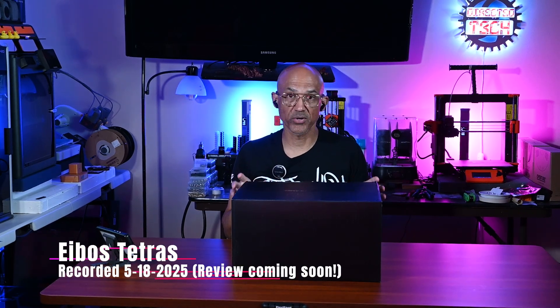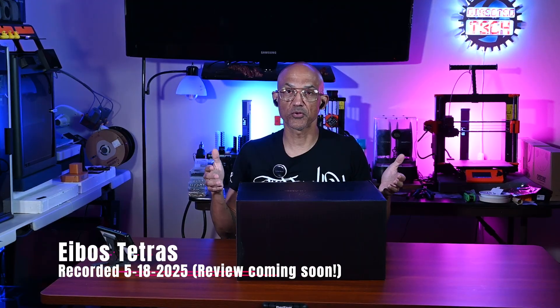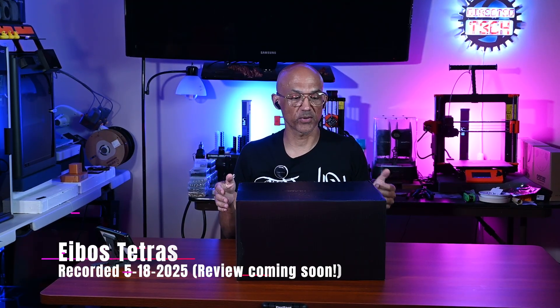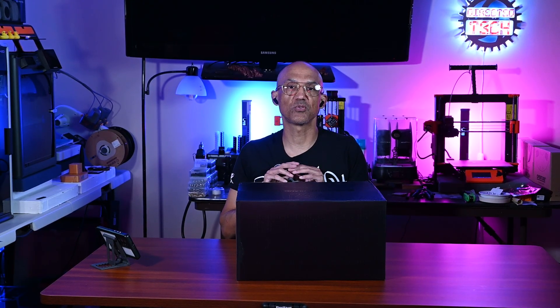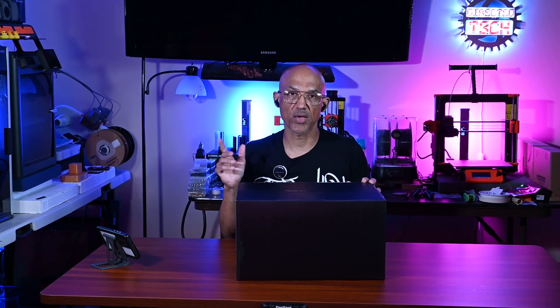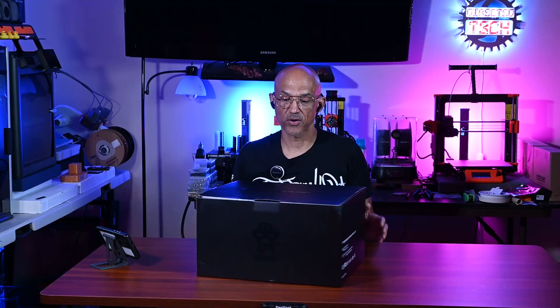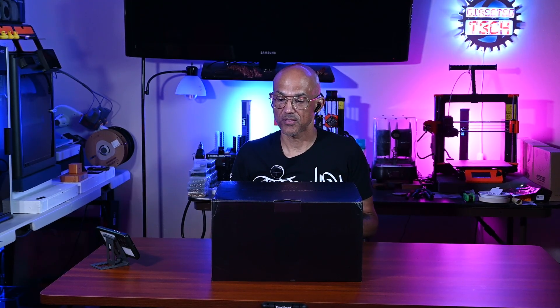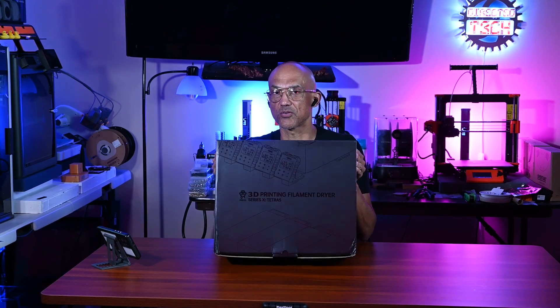I've got something pretty exciting to show you — maybe I don't even know if you'll be allowed to see this, but I'm gonna record it anyway just in case. What I have in this box is going to be an absolute game-changer in the bamboo world of 3D printing. What I have here is something that iBOS reached out and asked if I would like to be an early tester.